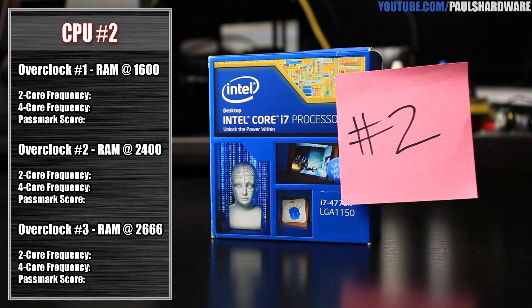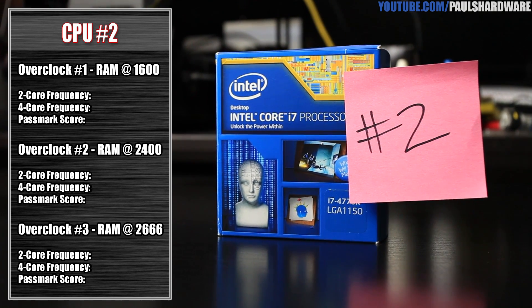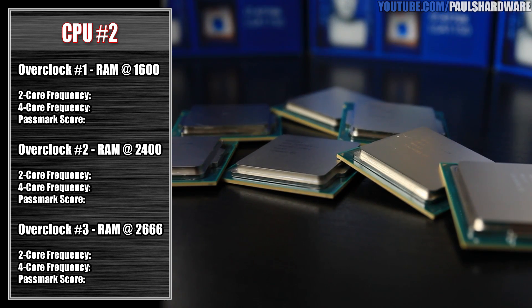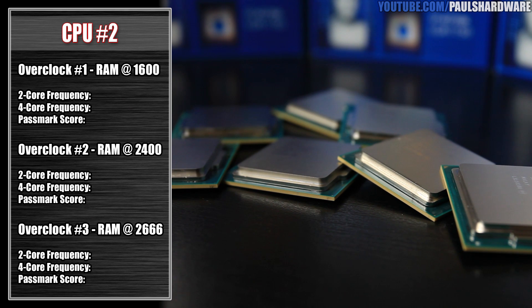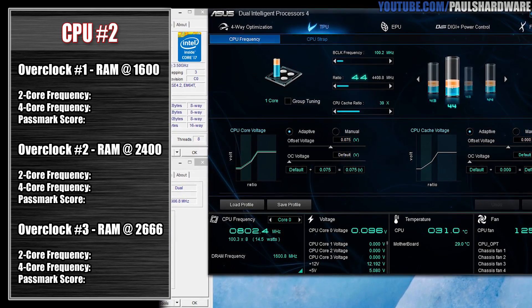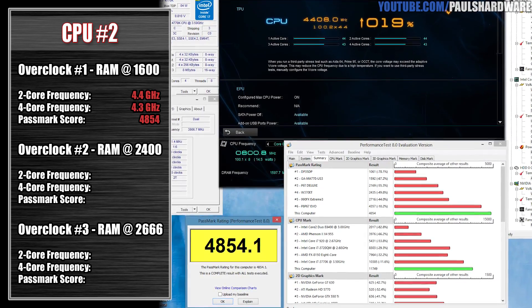CPU number two was an individual CPU — it didn't come in a group like CPU numbers three through seven. This one was actually the lowest performing and also a bit of an anomaly. When it did the initial overclock, which for the four-way optimization is 4.3 GHz on one and two cores, 4.2 GHz on three cores, and 4.1 GHz on four cores, it wasn't actually even able to remain stable at that speed. I got several blue screens after the initial restarts. I had to jump into the BIOS and apply an additional voltage offset of 0.075, which wasn't that much, but it did stabilize the overclock. After doing that, it was able to overclock up to 4.4 GHz and 4.3 GHz, a decent overclock kind of like the engineering sample. It was stable at that speed and I got a Passmark score of 4,854.